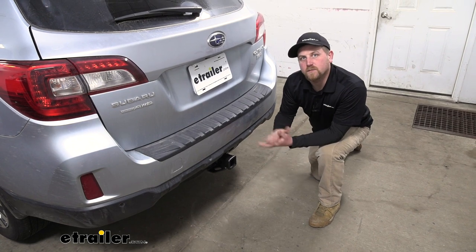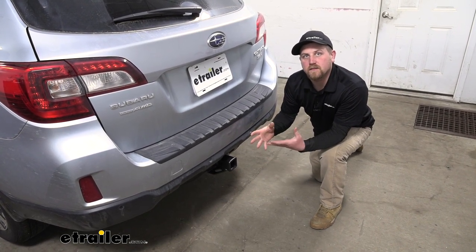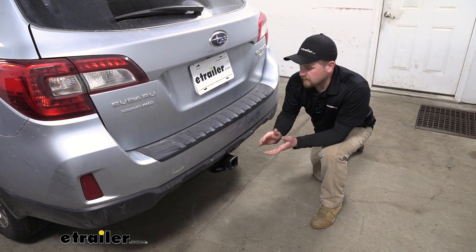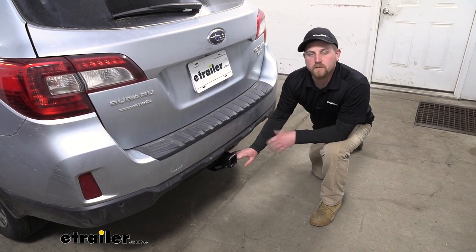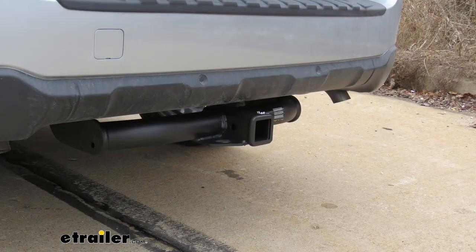In my opinion, I like this hitch because it's going to work good for a little bit of everything. It's going to give you a lot of versatility to function for whatever you need it to do, and I really like the matte black finish — it's going to blend in nicely but still have kind of a rugged look to it. Now I'm going to give you a couple of measurements to help figure out which hitch-mounted accessories to get.